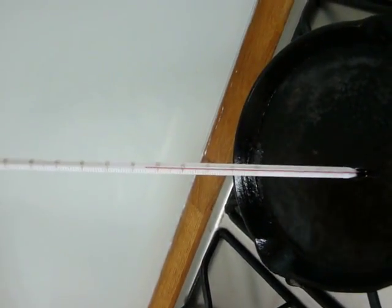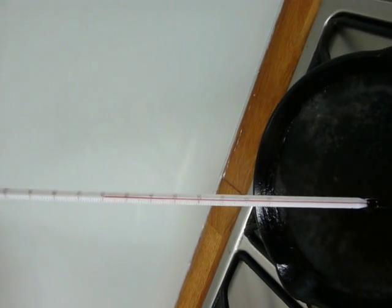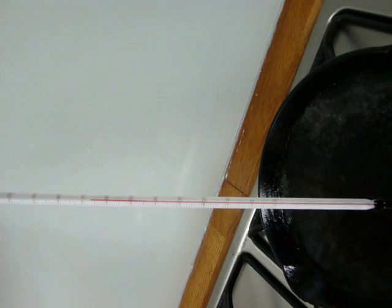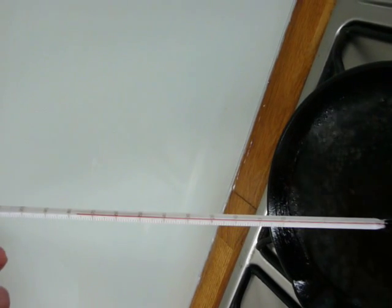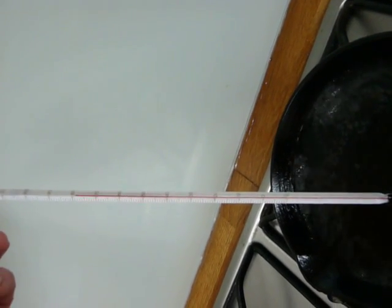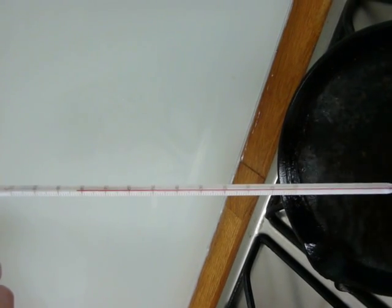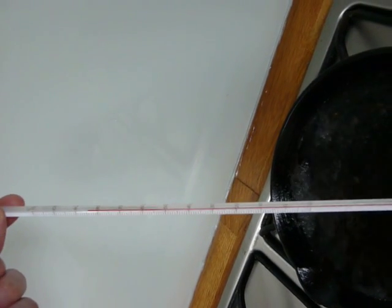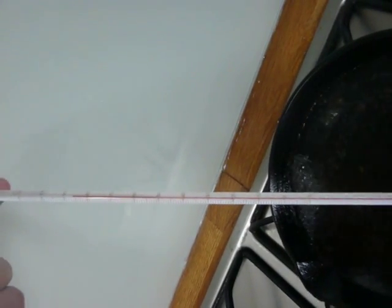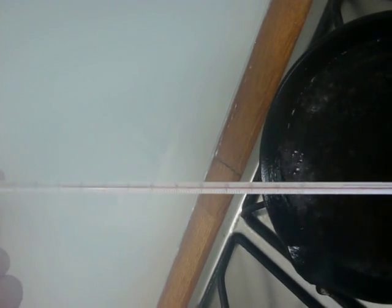The temperature is shooting up very quickly, up at 50 degrees. It's still increasing, but it's slowing down. It's now at 75 degrees, so the temperature is still rising, but it's taking longer and longer for the temperature to go up. Now we see the temperature is up at 85 degrees, still rising, and it'll take another bit of time before it reaches 100 degrees.